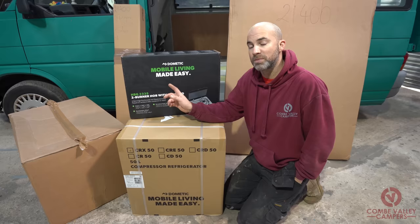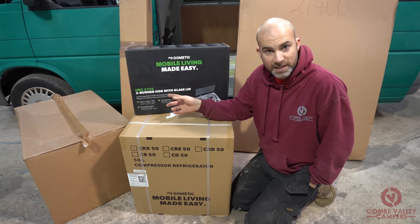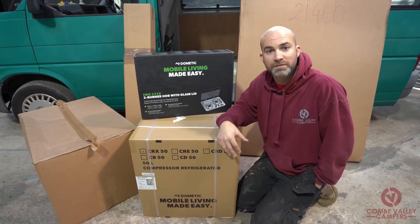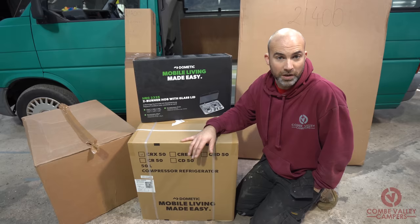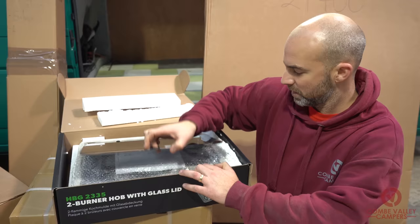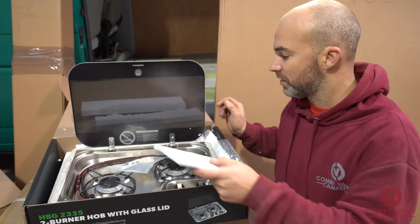Evo Design can supply a hob and a sink and will actually cut out the worktop for you, ready to just sit your sink into. In this instance the customer said they don't want a sink — they just want a hob — so they've chosen this Dometic hob and we're going to have to cut the space for it. The hob is a fairly simple two-burner with a glass lid — nice and small, nice and modern, and fairly easy to install.